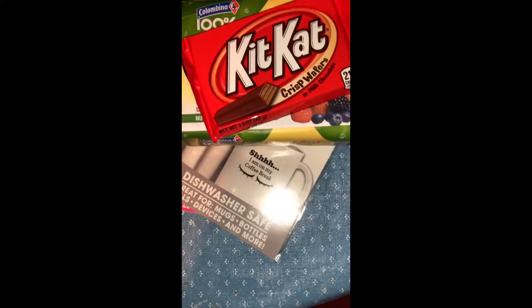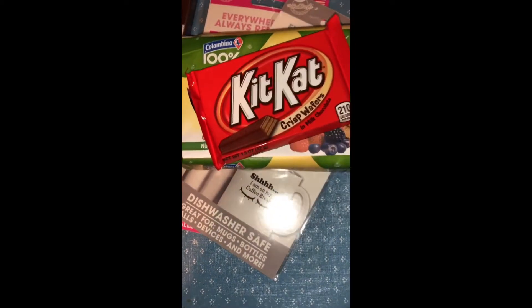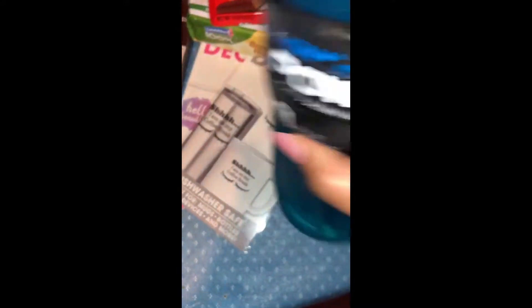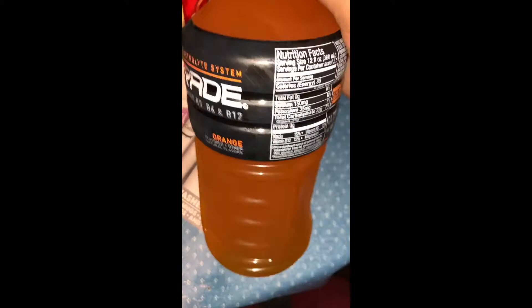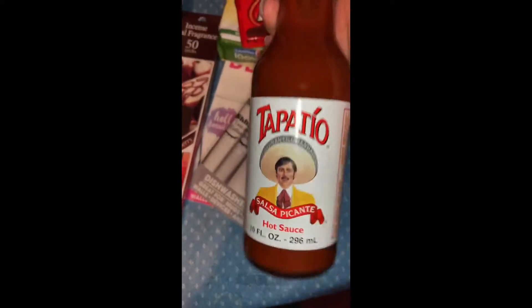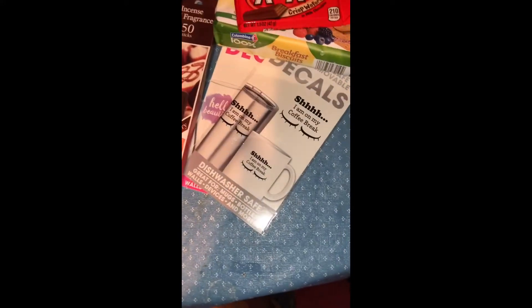I was also craving chocolate so I got a Kit Kat. And since I've been really sick and was told to drink a lot of Gatorade and water, I got this Berry Blast Gatorade — my favorite — and then the orange one which I haven't tried yet, but I guess it's going to be good.